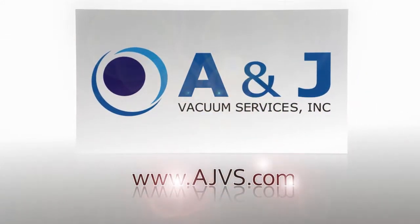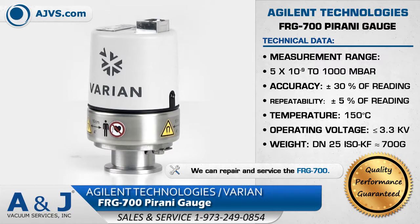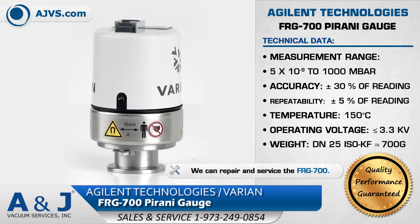AJVS.com, your worldwide leader of high vacuum equipment. The Agilent FRG700 Pirani Gauge is an active full range gauge that provides two measuring technologies in a single compact package.